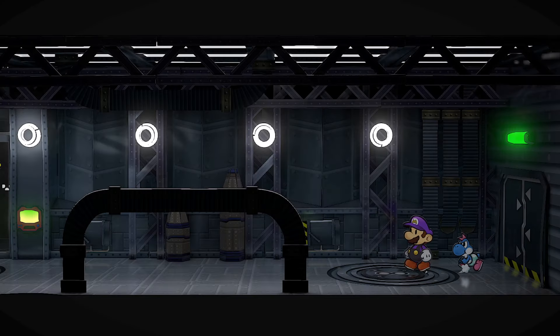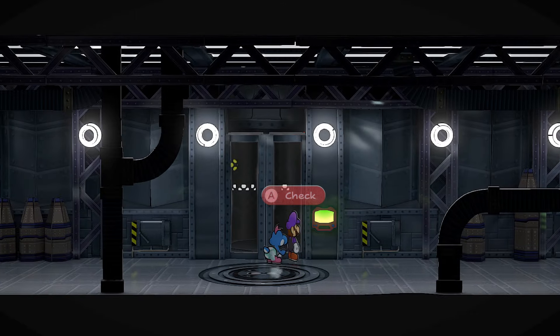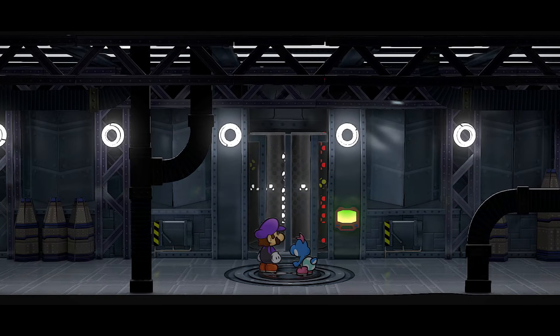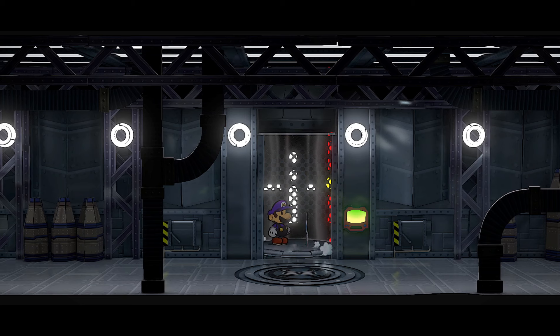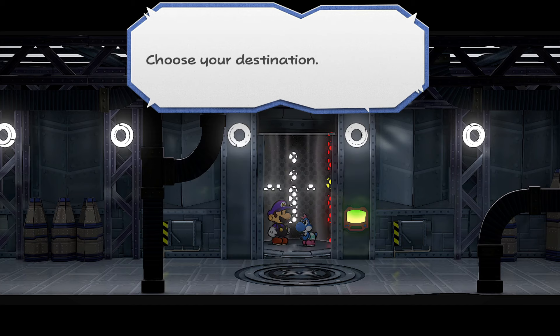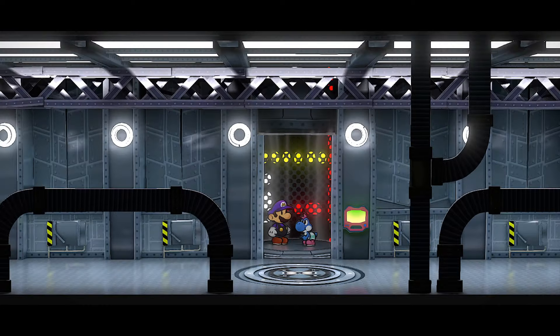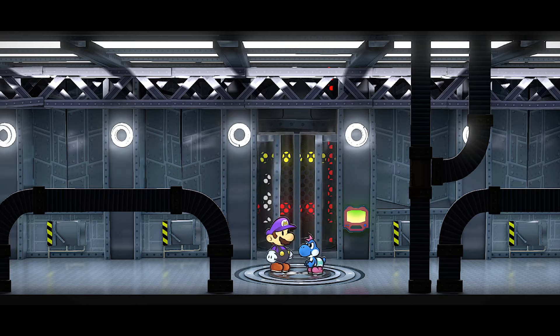I'm excited to see the next jump from this company. I'm ready to see Mario, Zelda, and Samus looking near 4K with crisp running games. All I want is for them to improve their online system — if we get an improved Nintendo Switch Online, this console is going to be a win.